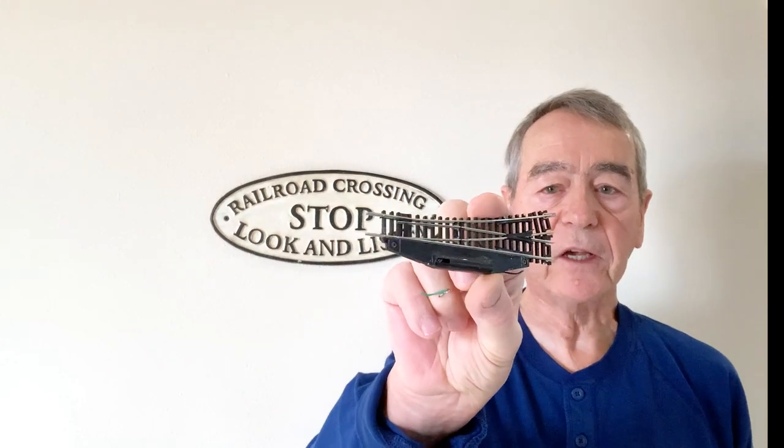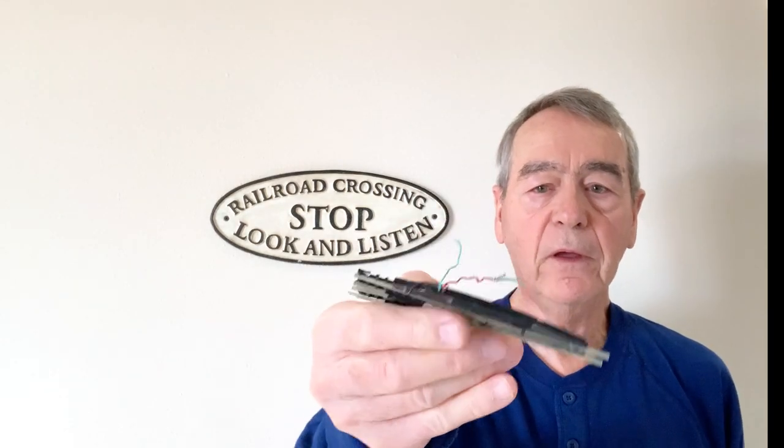Hello, I'm Dean Karstens, and this is Dean's N-Scale Trains. Today I'm going to talk about a simple and inexpensive power supply that I built to power my N-Scale Atlas switches on my Scenic Ridge Railroad, under construction.